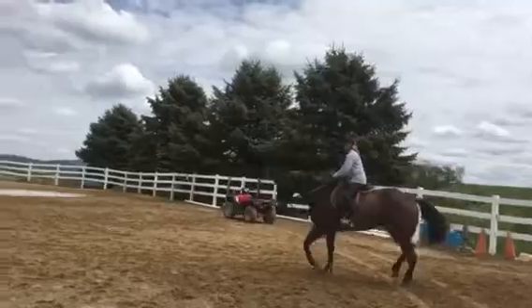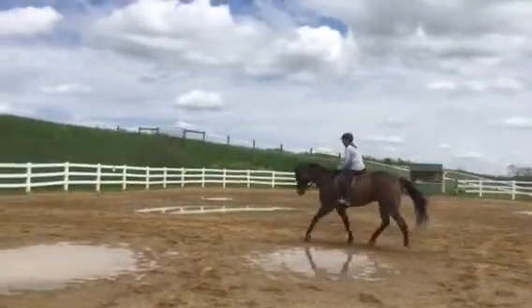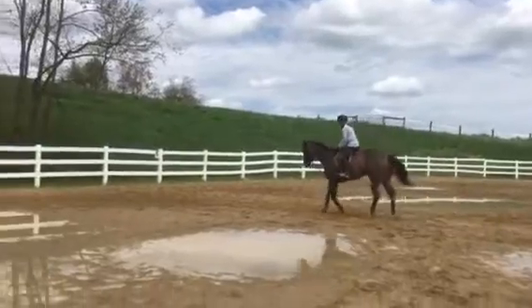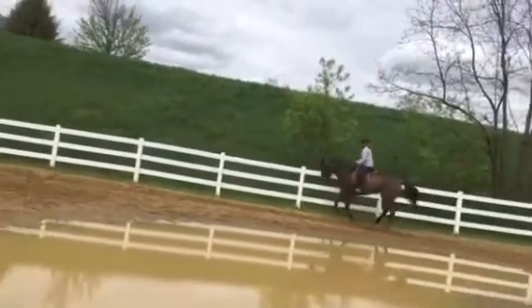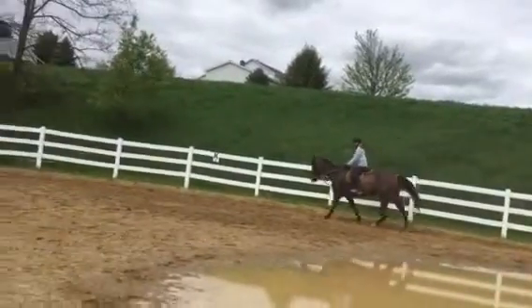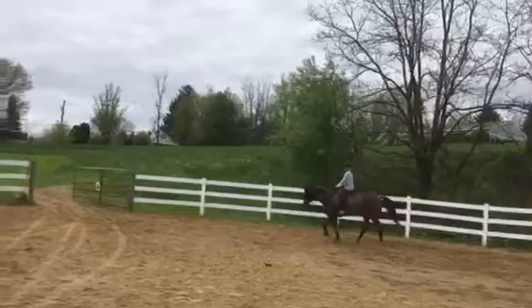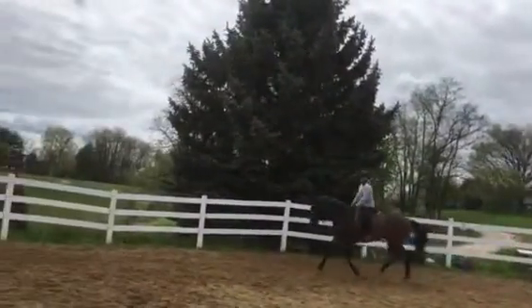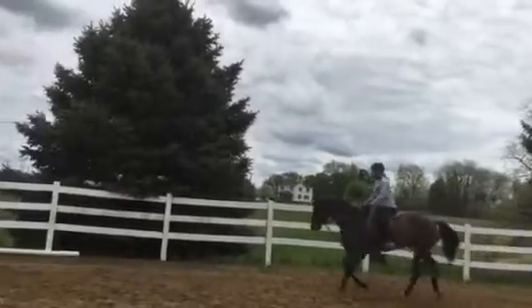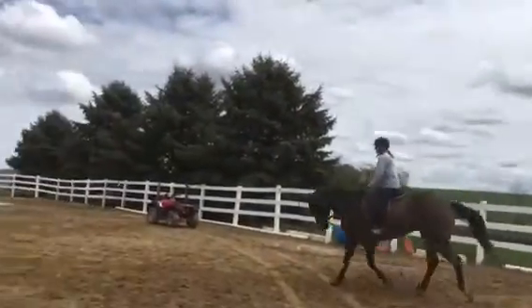You've got to keep the left rein a little bit open — it doesn't do anything stuck on his wither. And canter — swing into the inside stirrup. Good, go go, good. Elbows forward and back, look up and out, just go with the horse. That's okay — post, it's all right, you fixed it. Don't pull. Posting, posting, posting — and let's go ahead, let him stretch. The canter is ten times better.